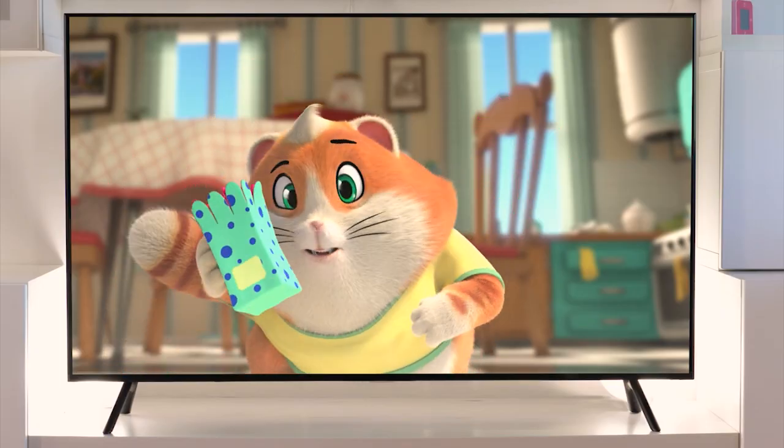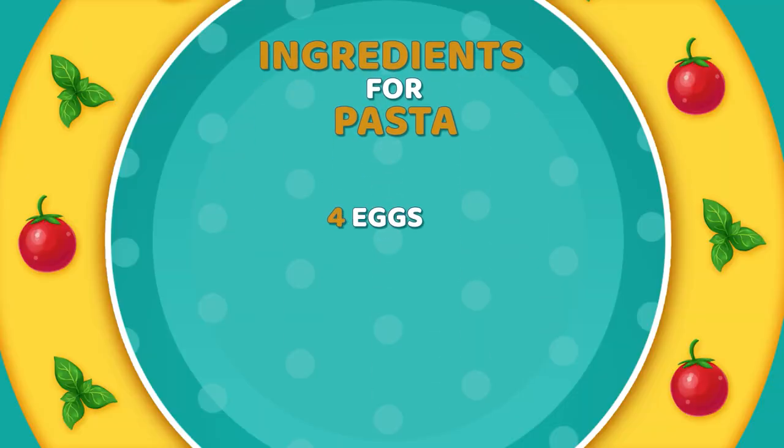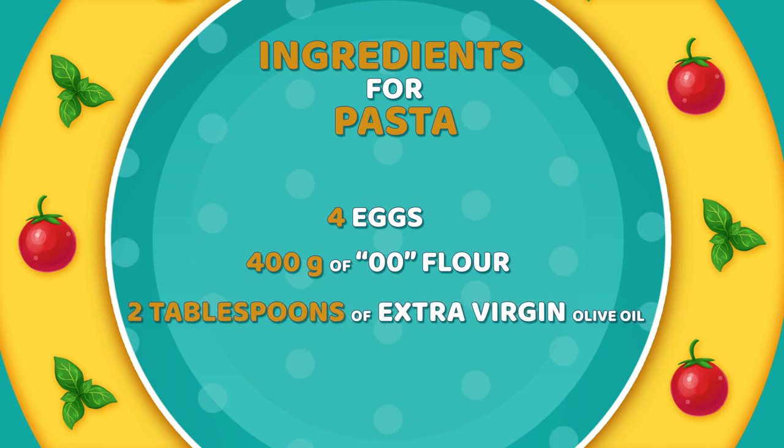And while you're cooking, I'll have a snack! Meatball, you're just like Marco. Every time I cook, he's always there tasting something. To prepare our pasta, we need four eggs, 400 grams of zero-zero flour, two tablespoons of extra virgin olive oil, and one pinch of salt.